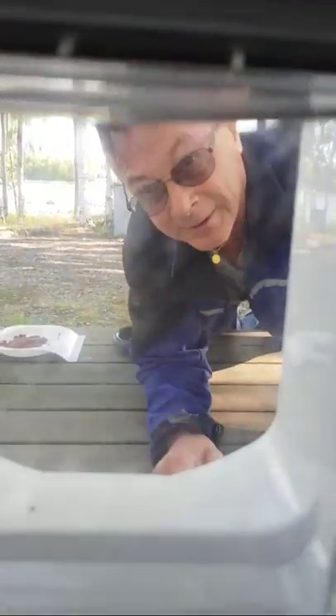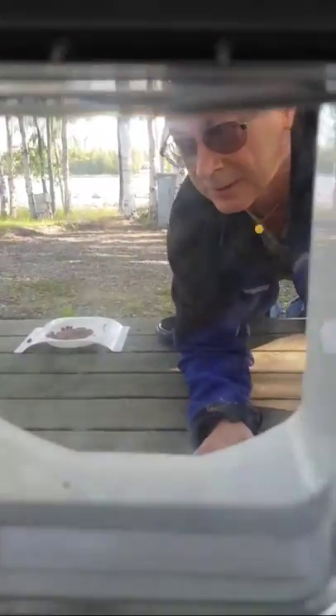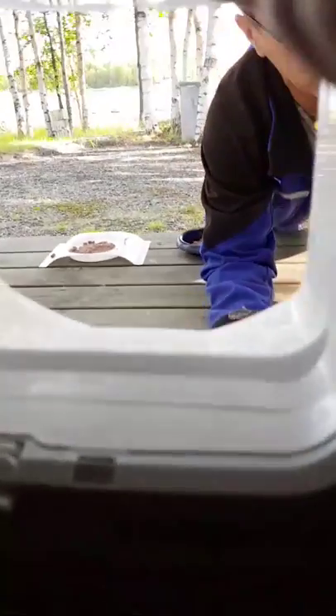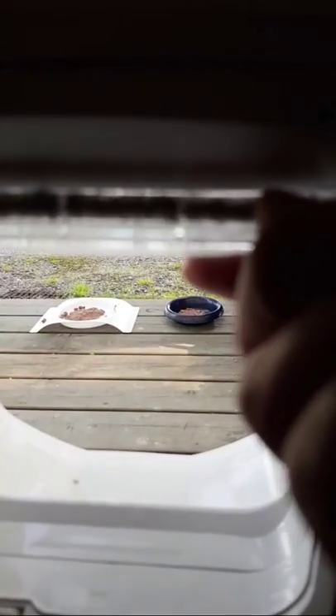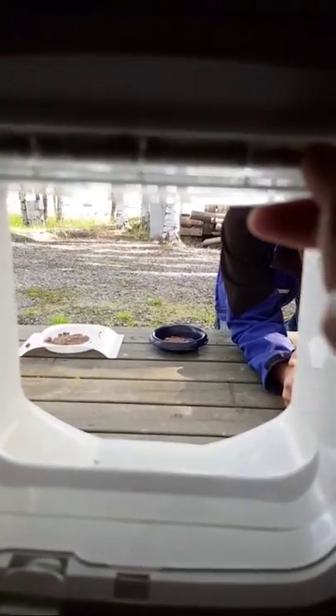LG is outside getting ready with some food. We are trying to train the cats so LG is outside waiting. I'm doing a flip cat training video so that people can see how we do it live. LG has some food outside and is waiting for the cats to come out.